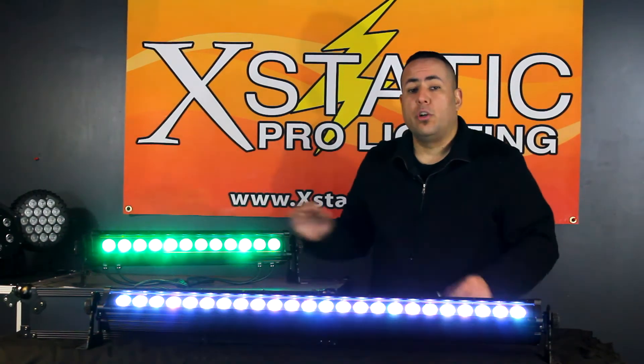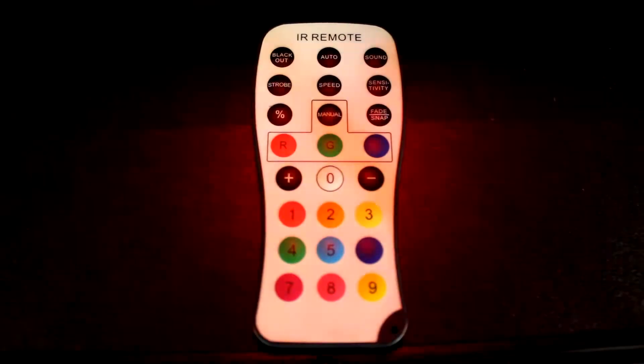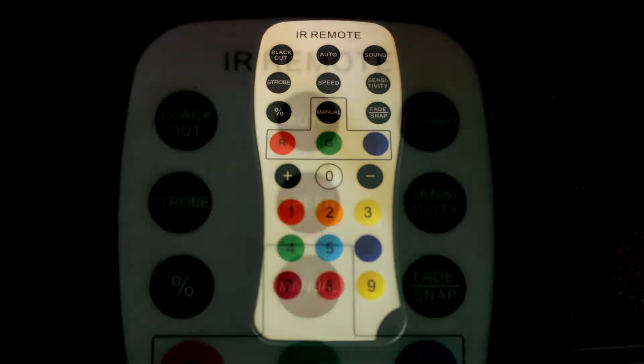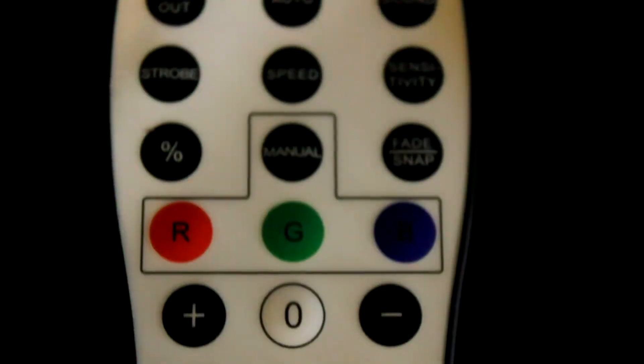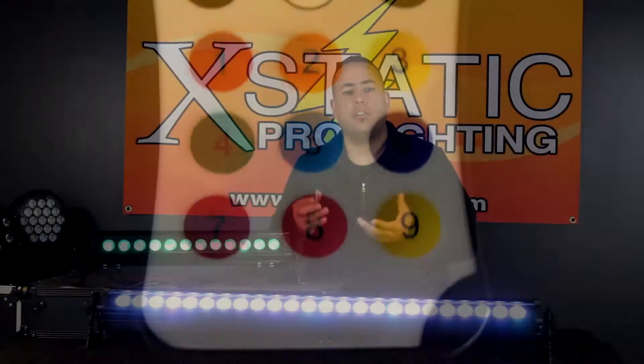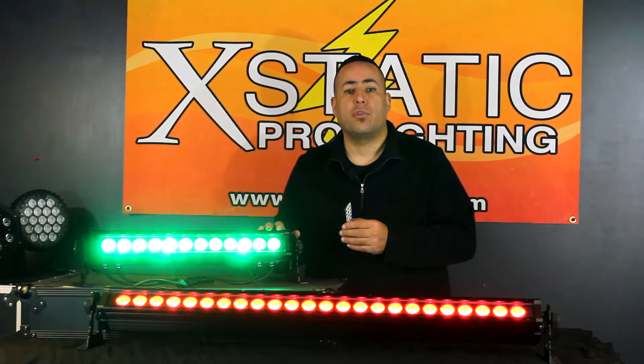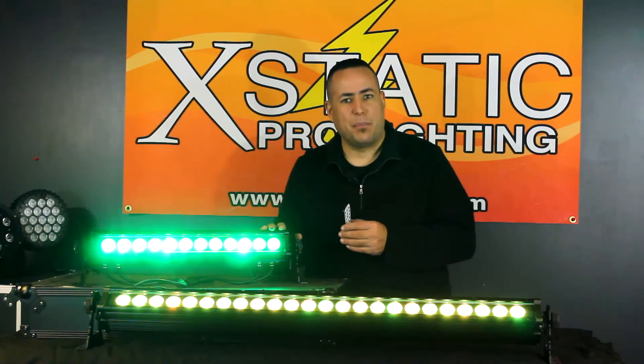There is also an included remote control. The remote is already pre-labeled with things like blackout, auto, sound, strobe, speed, sensitivity, and RGB. Pretty much anything you need to do can be done from the remote. If you have it mounted on a truss system, you don't have to worry about climbing up there to put it on auto — you can control it right from the remote.